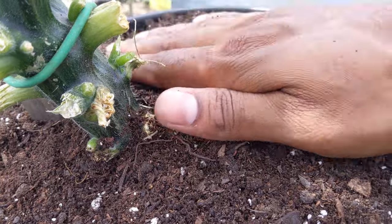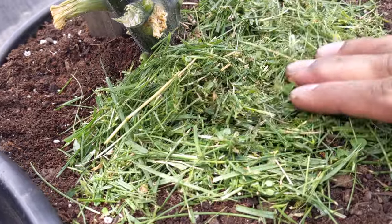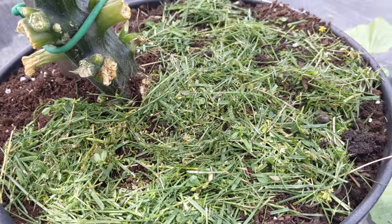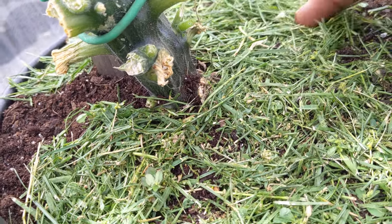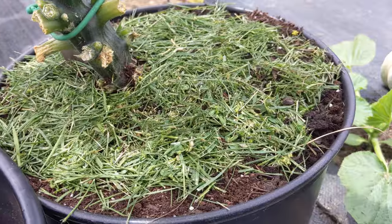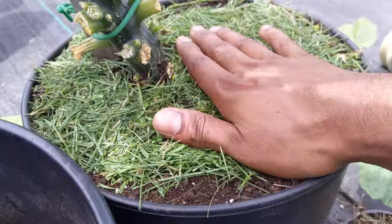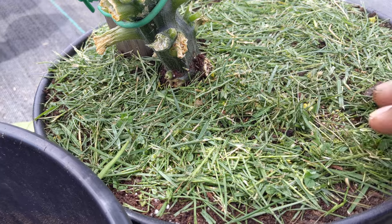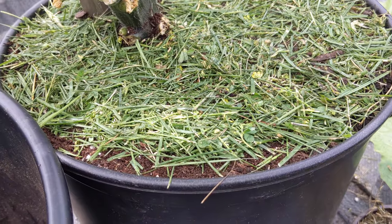This will give the plant a big boost and it will have more fresh energy to start producing again. I'll sprinkle some fresh grass clippings lightly — you don't want to put it too thick because you want air flow. The fresh grass clippings will give it a boost of nitrogen, potassium, and other nutrients. Within a couple days the grass will dry out and all the nutrients will go down to the bottom. Just tap it in lightly — every time you cut your grass you can always boost your plant up like this.